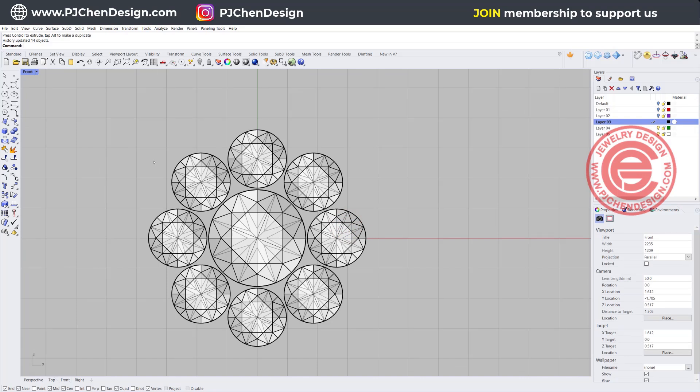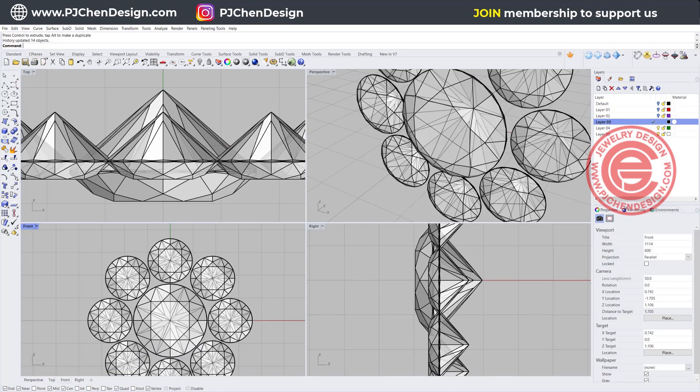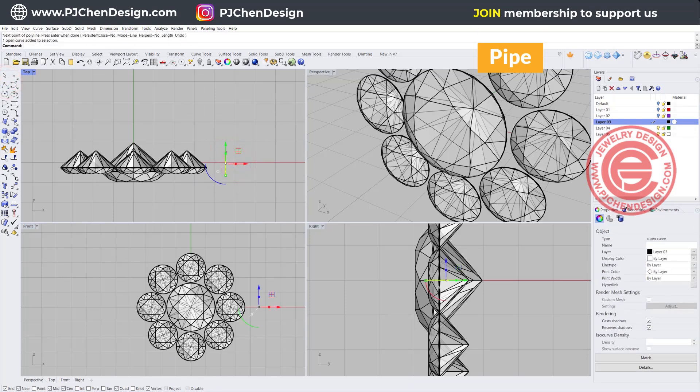We also need to start making the prong. At all of these points it's going to have a prong in the middle, so this middle one is going to have a prong. Let's start making the first prong here. I'm going to come into my top view and simply just draw something that looks like this, and this is the one we're going to pipe.